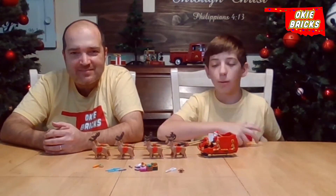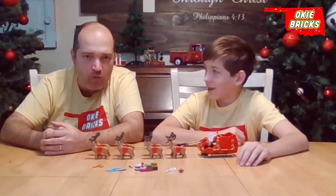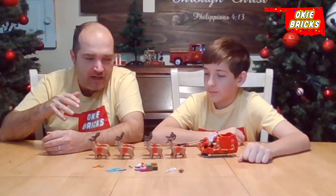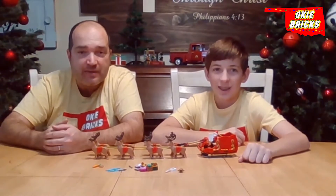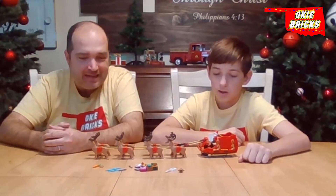I'm Isaiah, and that's Roger with Okie Bricks. Today we are going to do the Santa's Sleigh, set number 40499. It came out this year. We built this about a week and a half ago while we were watching the Thanksgiving Day Parade. But this is the Santa's Sleigh.